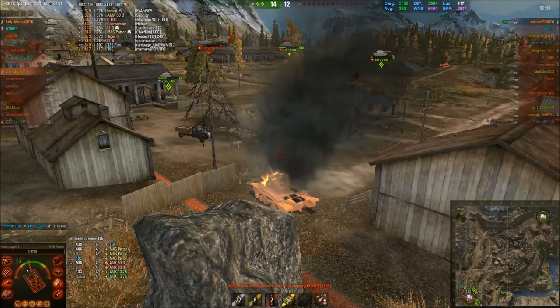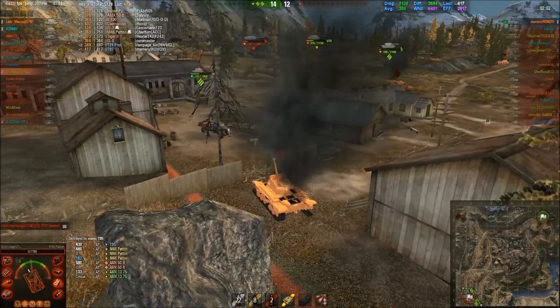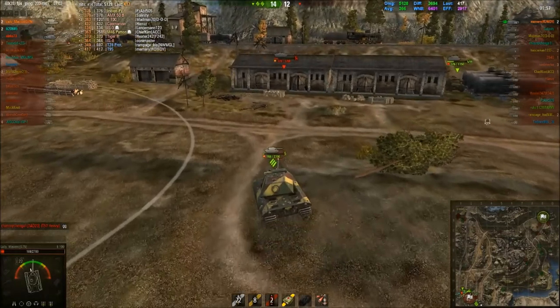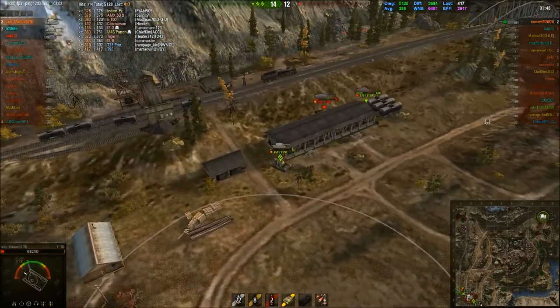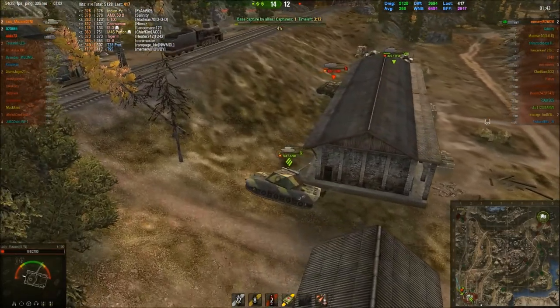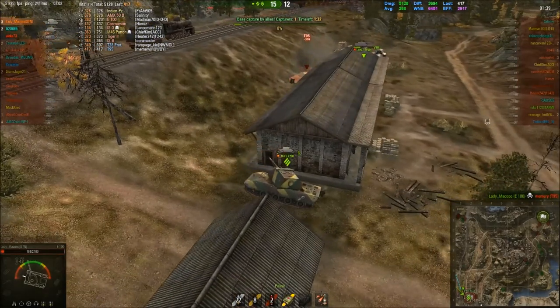This guy's finished. He's got three tanks around him — the E-something and the Prot both got high-caliber weapons. There we go. That's it. As you can see — 15 to 12 win. Damage: 5,128 ending at that.